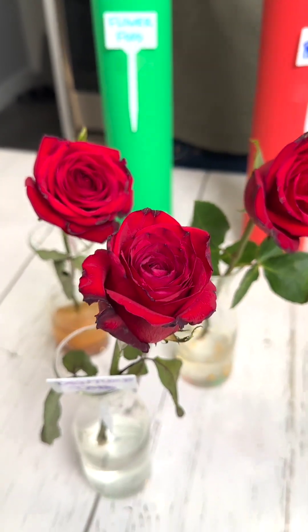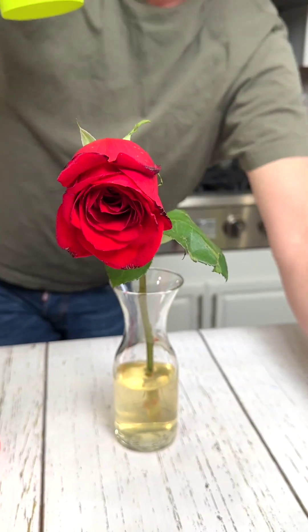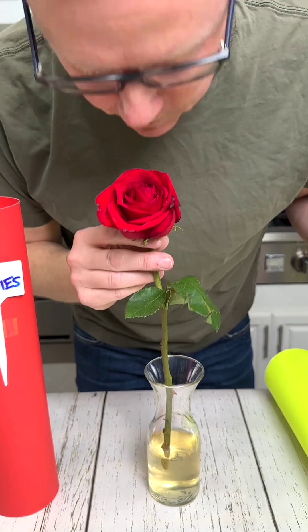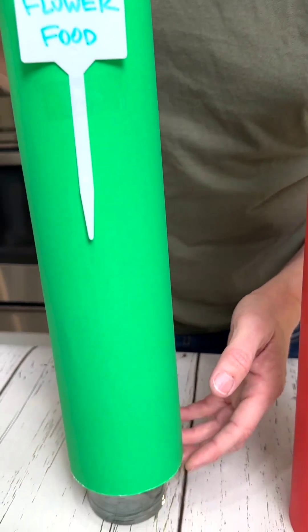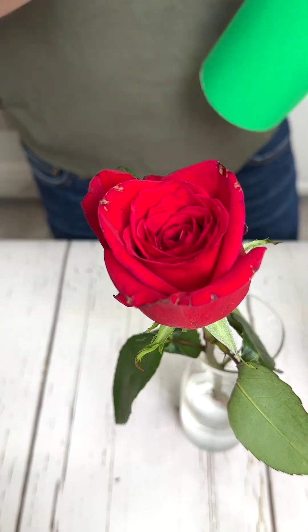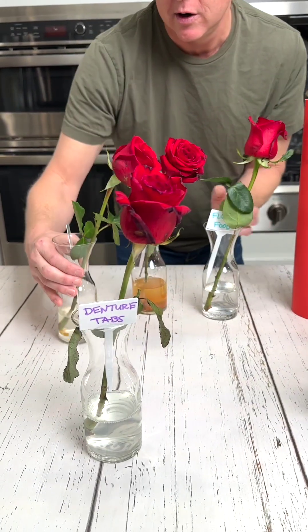We've got three left. Let's do the Red Bull energy drink — it was regular, not sugar free. It's a little sad, it's firm, still smells good. Flower food and pennies. Let's check the flower food — that should be the best, right? Because it's food for flowers. That looks amazing — that looks like the day that I got it.